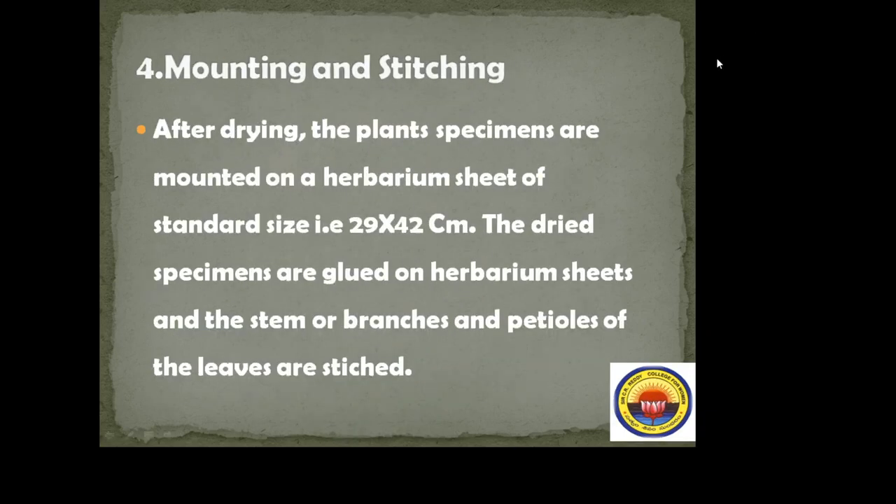Mounting and stitching. The plant specimens which have been collected, dried, and poisoned are to be mounted and stitched. After drying, the plant specimens are mounted on a herbarium sheet of standard size, that is 29 x 42 cm. The dried specimens are glued on the herbarium sheets, and the stem, branches, petioles, or leaves are stitched.